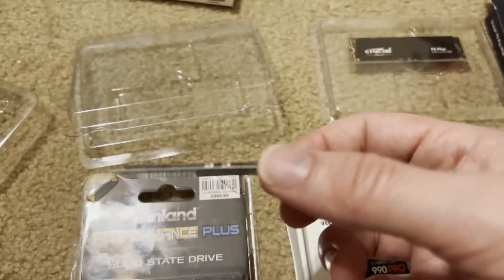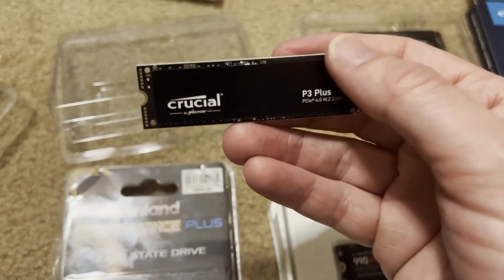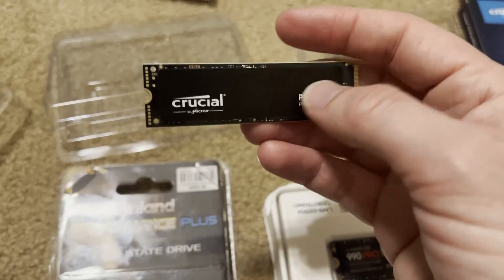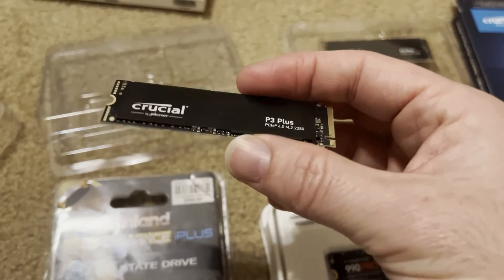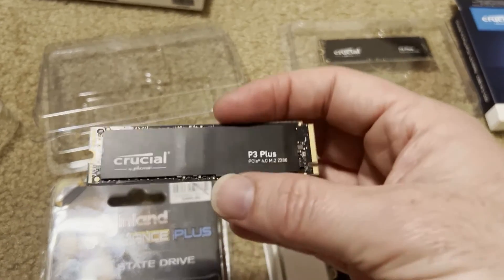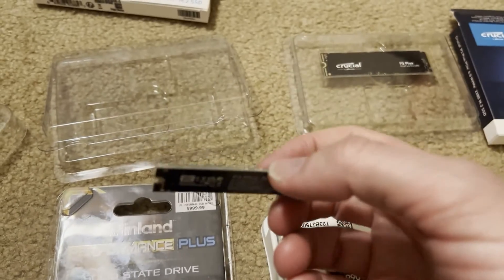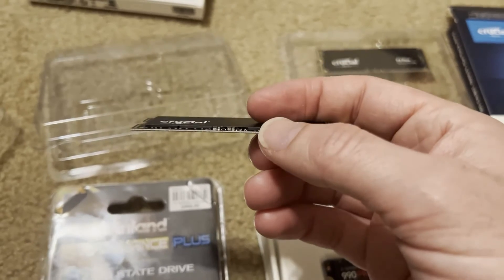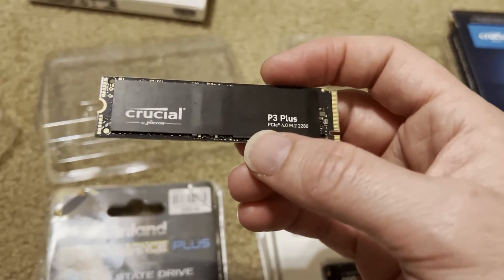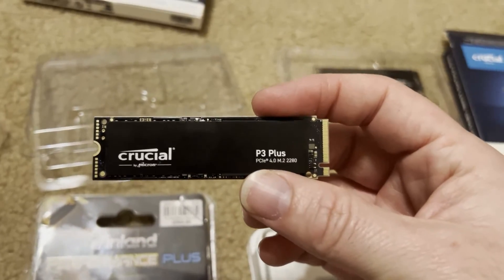So this is the Crucial. It is single-sided, with just a little bit of heat spreader or sticker. In theory, this is a copper sticker, so it helps spread out the heat, but you're probably going to want to use it with a heatsink. Overall, I found them to run fairly cool. And they're only single-sided, so that'll be great for your slimmer systems. But as we'll see in the specs, they're DRAM-less, so they're not great for operating systems.